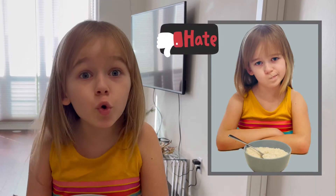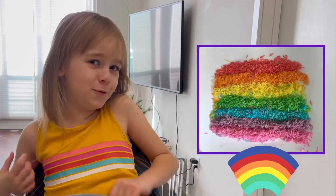Are you all so tired of plain, boring food? Then let's make some rainbow super cool food. I'll show you.